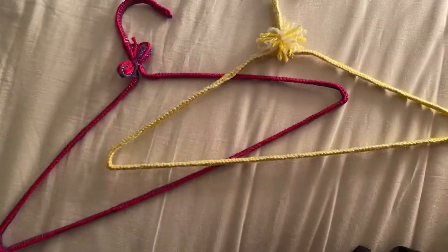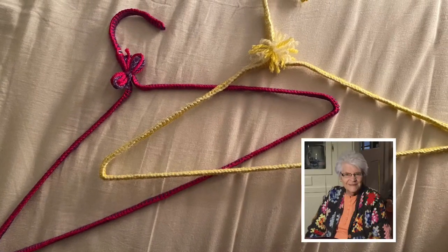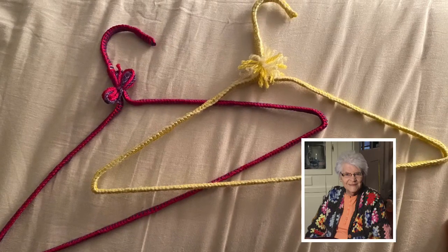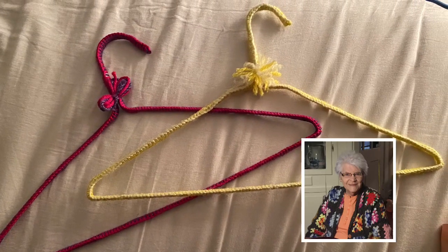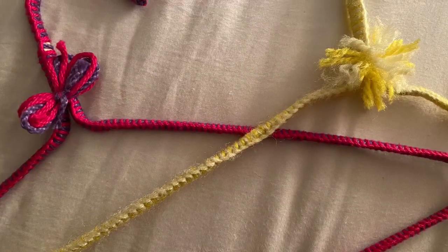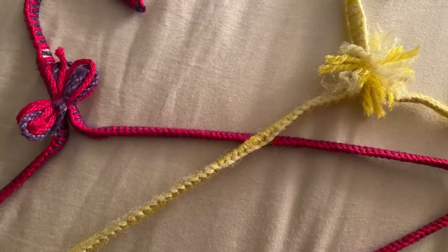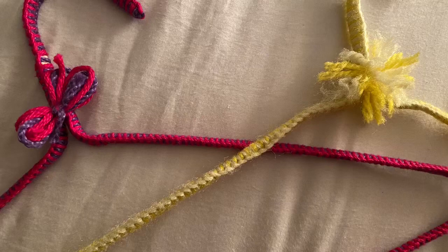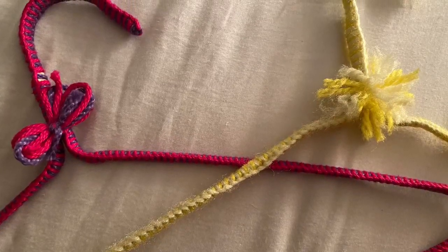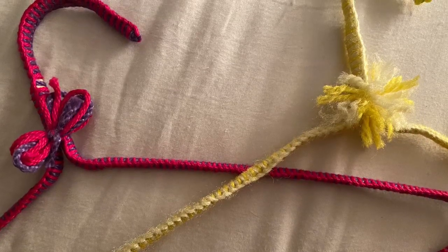Like you can see in these other examples of hangers that she made herself. I'm really happy that I could pass this craft on to you guys — it was something I really enjoyed doing with her. I hope you'll find other happy ways to pass your time in social distancing. Look forward to seeing you all again as soon as we can. Bye, stay safe!